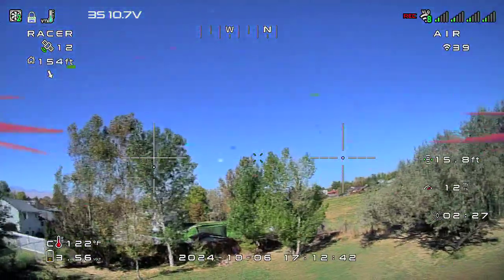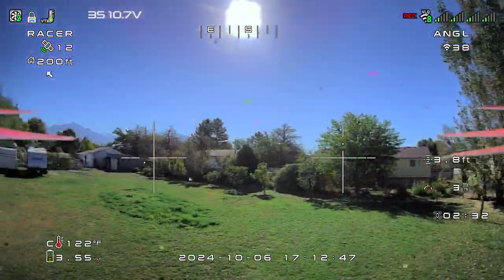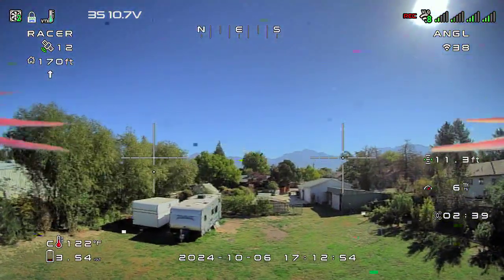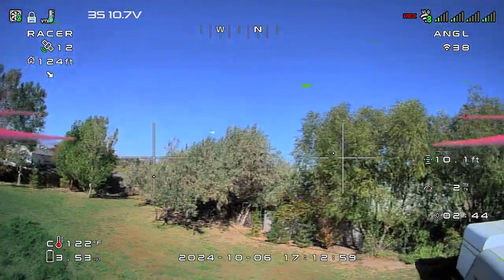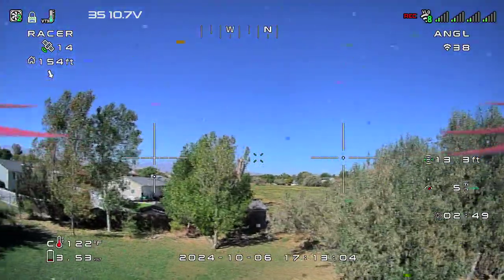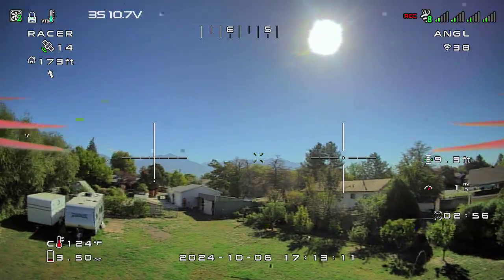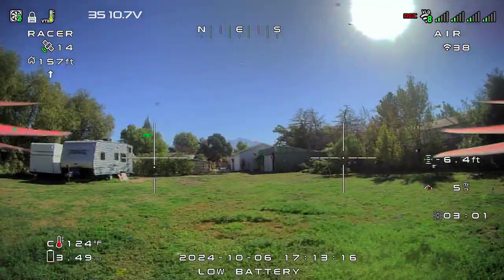One last hover. I said anybody could hand the radio to somebody who never touched a radio before and they could fly. I'm sure you'd want to set the throttle up a little higher. I'm going to work this battery out, so we're going to land here. You've got to be ready on the throttle.